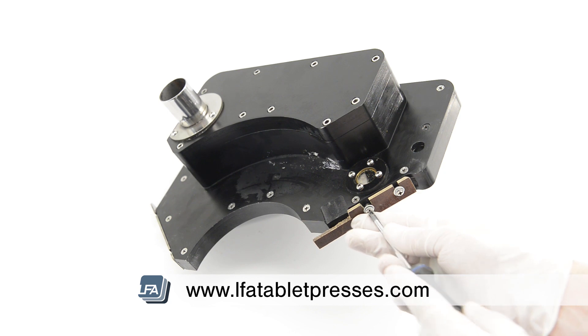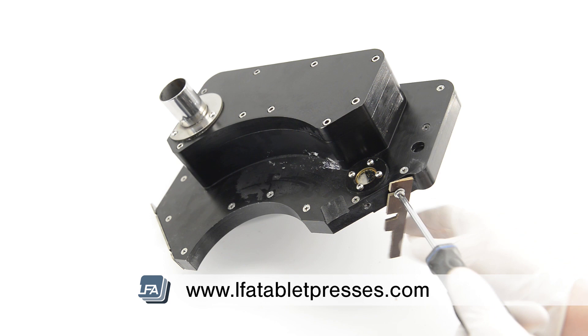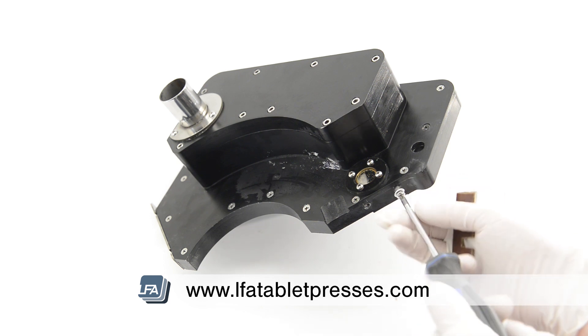Next we're going to replace the force feeder, but before we do, remove both the scraper blade and tablet takeoff blade with a crosshead screwdriver, as these need to be replaced with the force feeder in position.